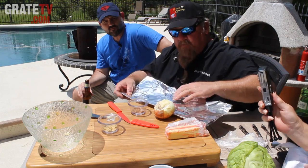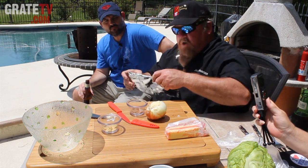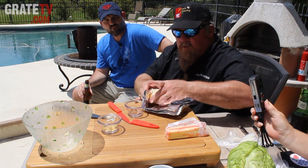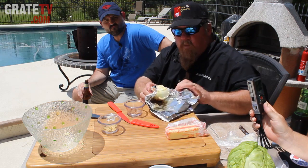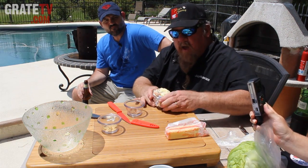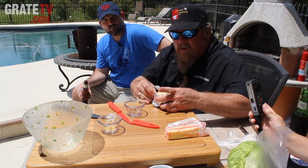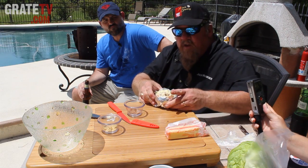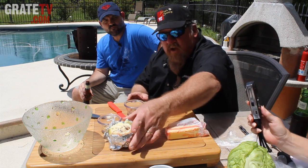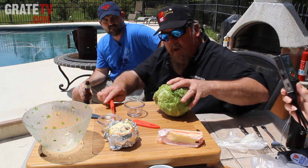Then we take this off and get a little bit of foil to make kind of a foil boat — something to hold it with so we can protect the outside. We wrap this one up just like that, and that will protect it from burning up inside our chimney. Notice I left the onion skin on the outside for the same protection. Then we take the cabbage — basically doing the same thing.